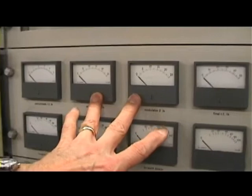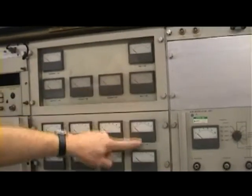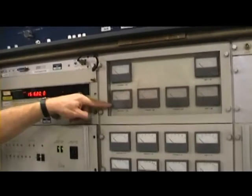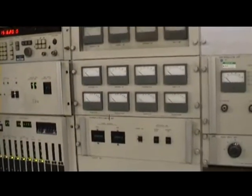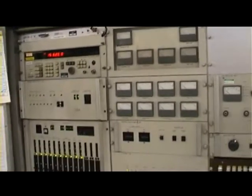You've got the modulators here, and the RF section metering around the edge: grid current, screen grid current, cathode current. The penultimate stage as well has got grid current, screen grid current, cathode current. We'll have a look at one of these working on a later shot.